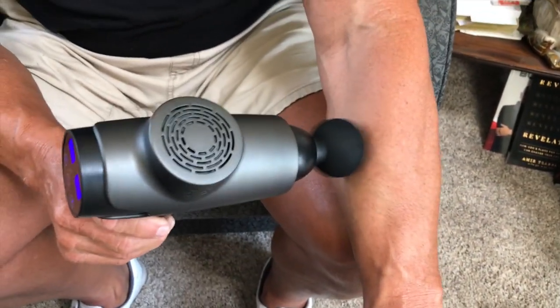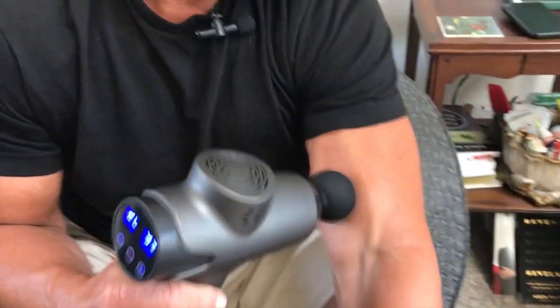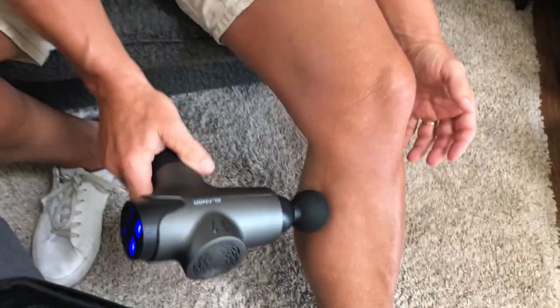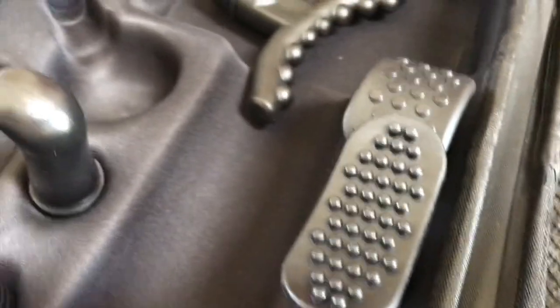It's the coolest feeling because you're really going to work out any kind of lactic acid and tension. If I've got sore biceps from playing racquetball or working out, I love using it for that deep tissue relief. Same thing with your legs and calves — it's pretty awesome.